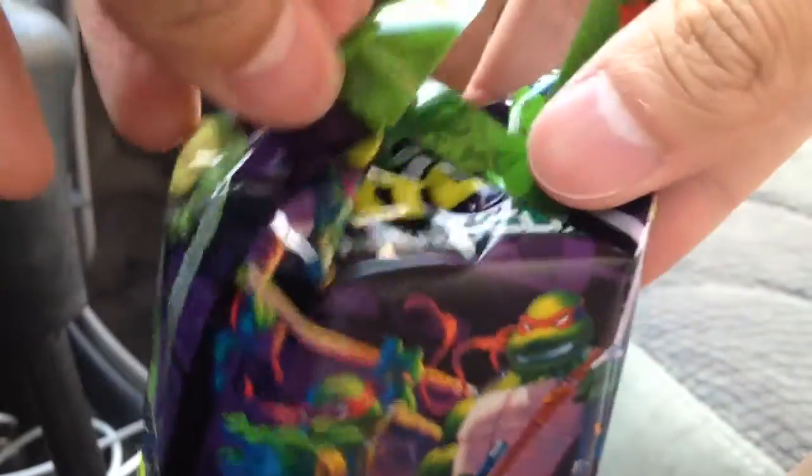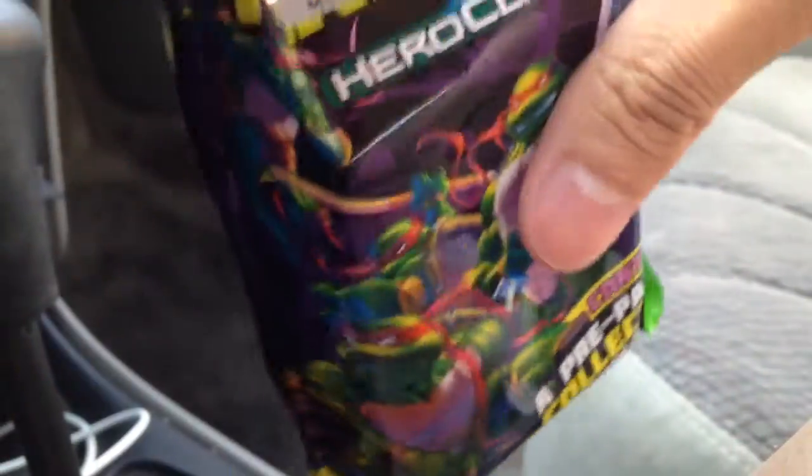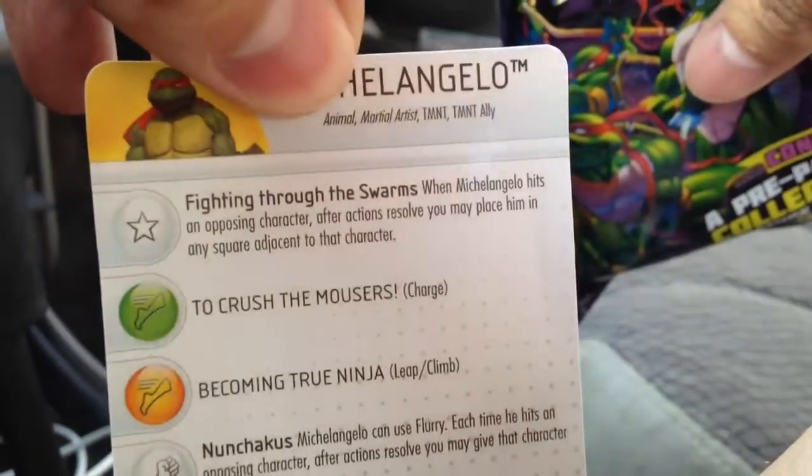Hey everyone. I was out of town and we had 20% off miniatures so I picked up some more clicks. At this point I should probably not be buying turtle clicks because I just get dupes like this. I'm just wasting my money at this point.